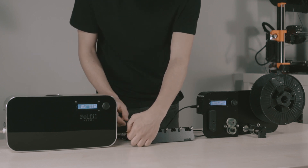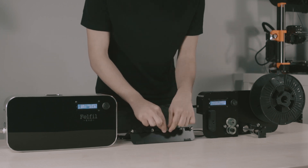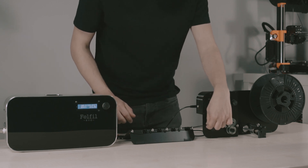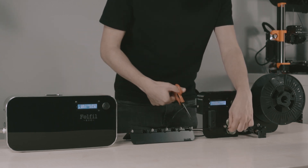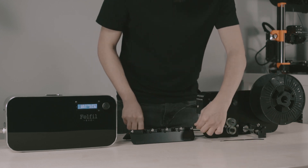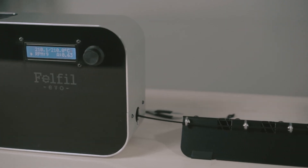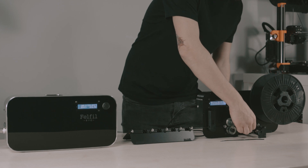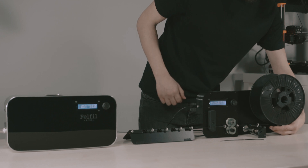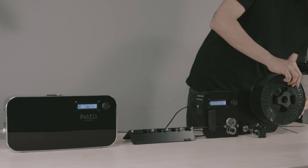All we have to do is to put the filament — watch out, it's hot — through the funnel tray, into the diameter sensor, between the rotating wheels, and at the end onto the distribution eye bolt. When we see that the filament is constant, we can fix it on the spool.